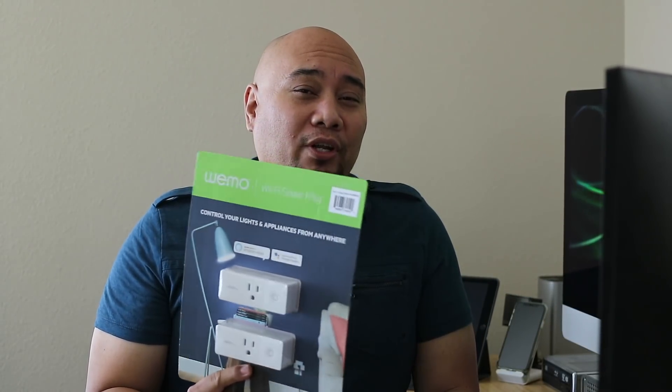One of those software-authenticated devices on the market today — the first one I'm aware of that was recently given HomeKit compatibility — is the Wemo Mini Smart Plug from Belkin. I picked up a couple at Costco for about $39.99.